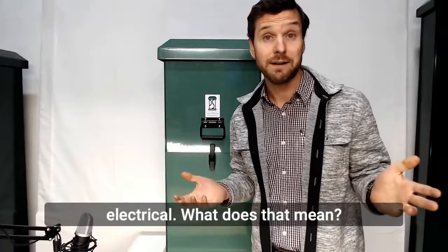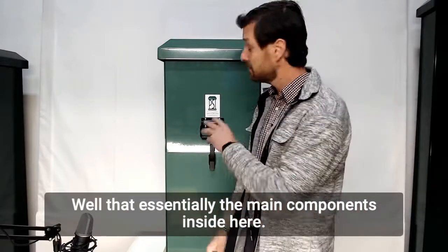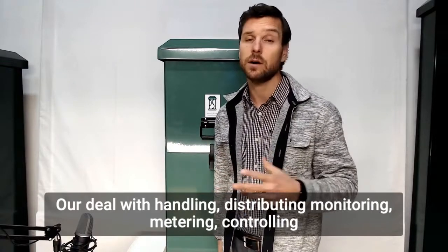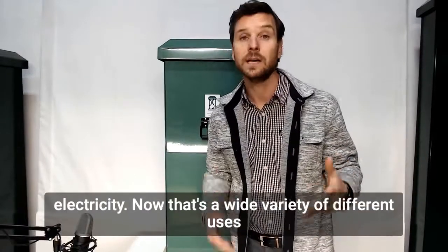And lastly, electrical. What does that mean? Well, essentially the main components inside here deal with handling, distributing, monitoring, metering, and controlling electricity.